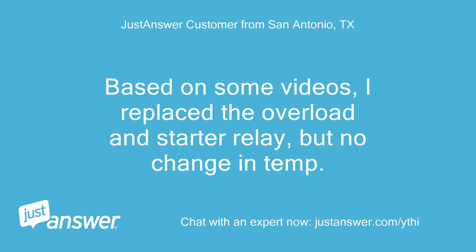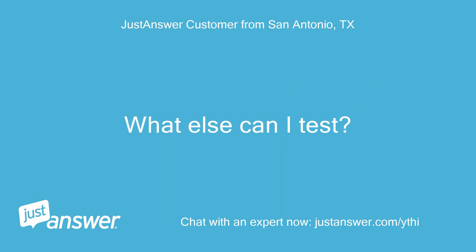Based on some videos, I replaced the overload and starter relay, but there was no change in temperature. What else can I test?